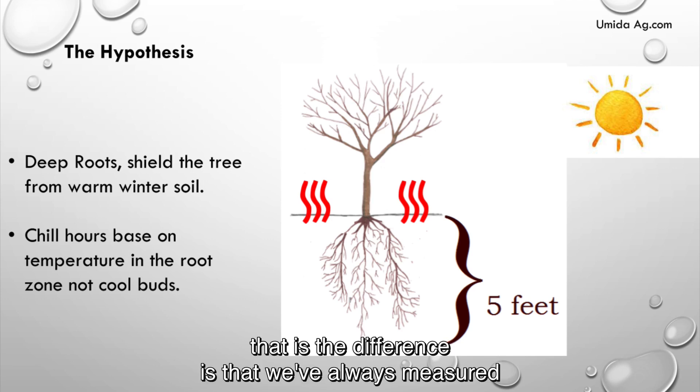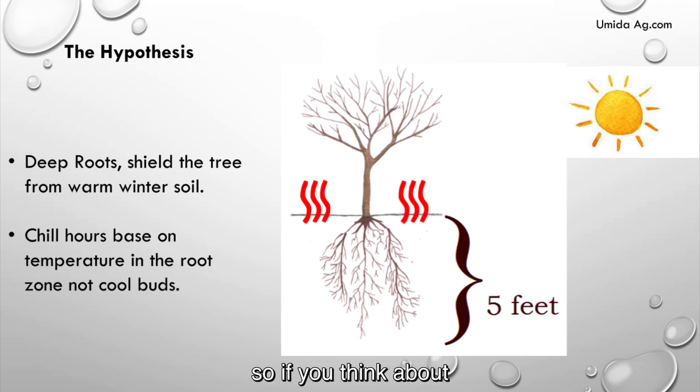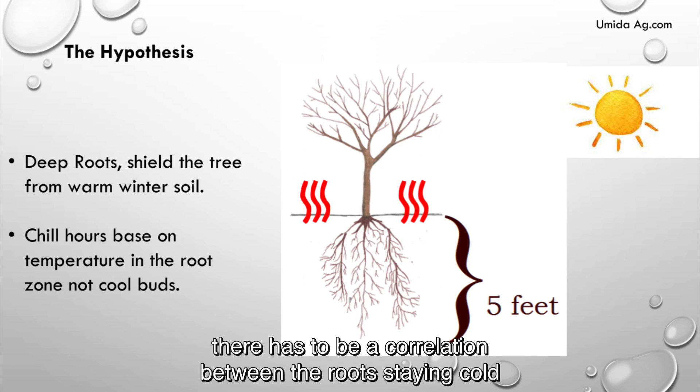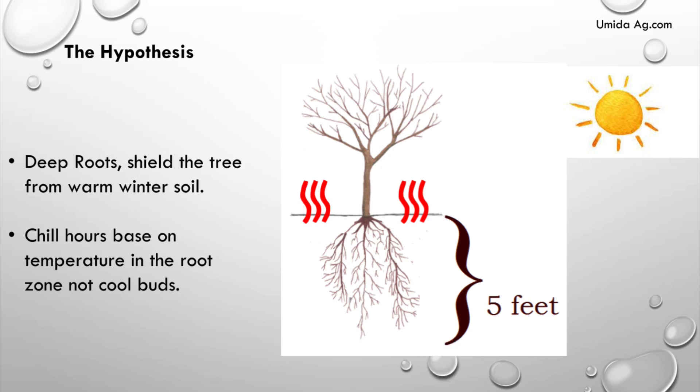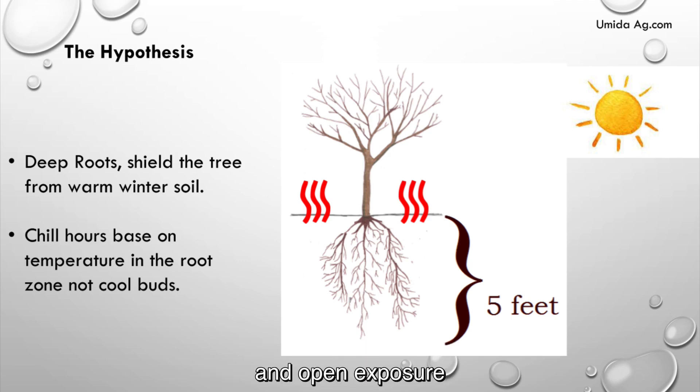based on the temperature in the root zone and not up at the tree buds. That is the difference — we've always measured chill hours from the surface up around the tree perimeter. There has to be a correlation between the roots staying cold based off of the way that we ship trees currently with bare roots and open exposure when they're dormant.